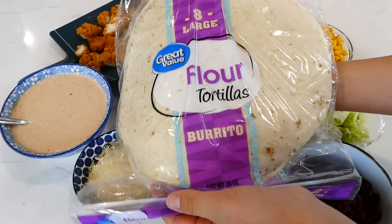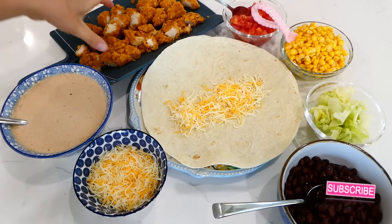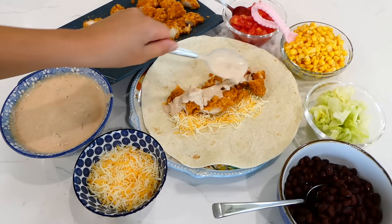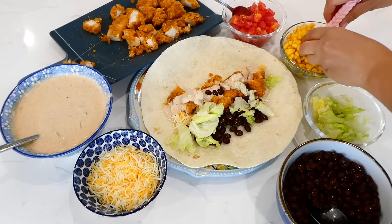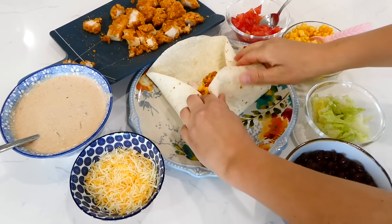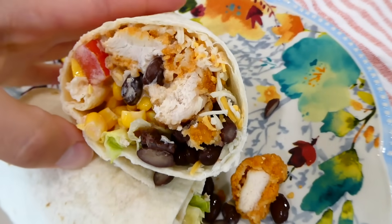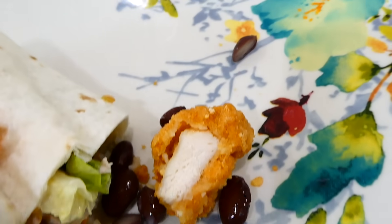To assemble the wraps, I place a large burrito-sized tortilla on a plate, sprinkle some shredded Mexican-style cheese on top, add some crispy chicken, and drizzle with southwest dressing — as much or as little as you like. Then I add black beans, lettuce, corn, and diced tomatoes, and roll it up. These wraps are so easy to throw together and during warmer months I love making them for my family.